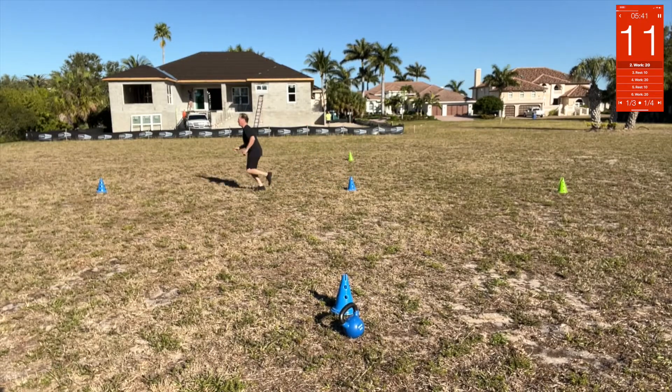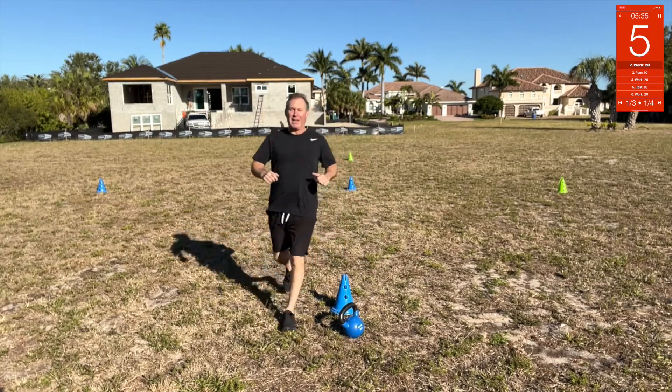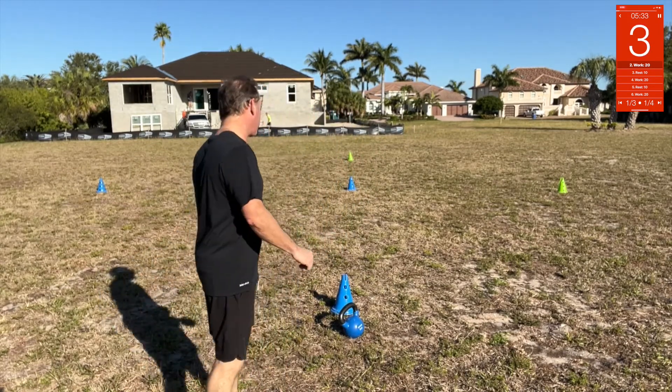Cone drill: start back here, push through the middle like that. Kettlebell swings coming up.